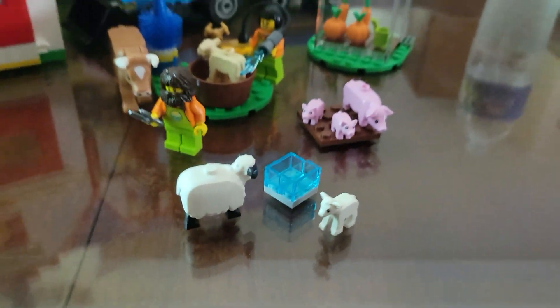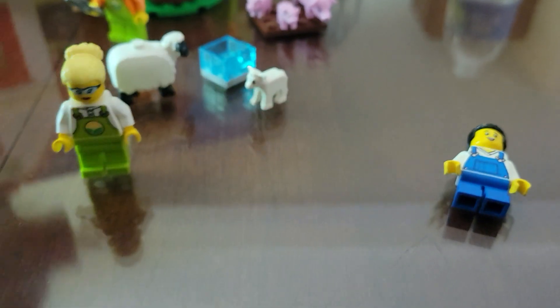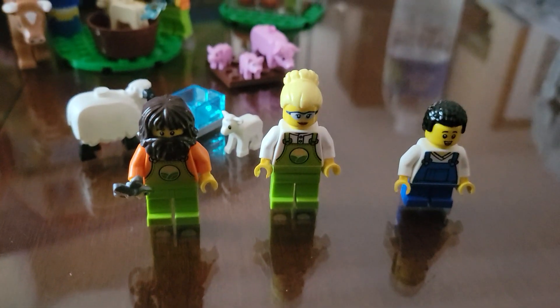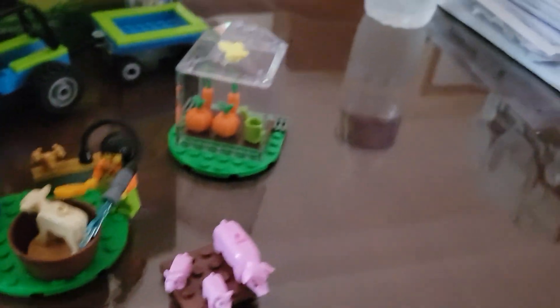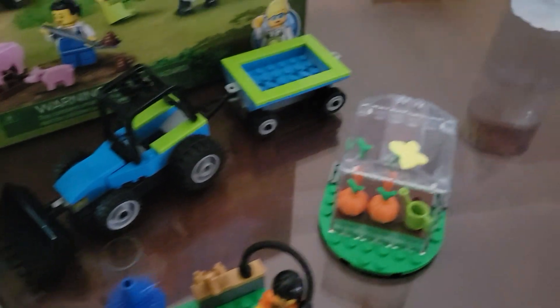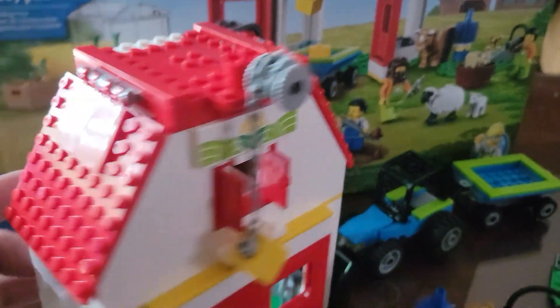There are two last things: another farmer/farm worker, a bin with a pumpkin and a carrot, and then a little boy. We have four minifigs in this set. The animals include a lamb and a sheep, two piglets and a pig, the butterfly, the bull and the calf, and then the squirrel, which is hiding in the barn.